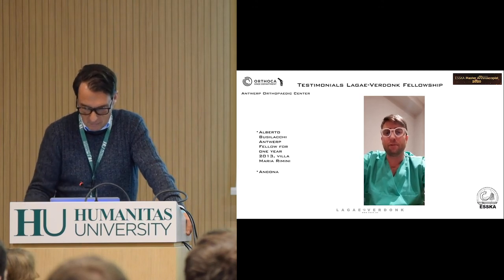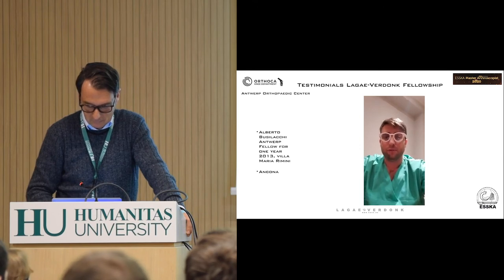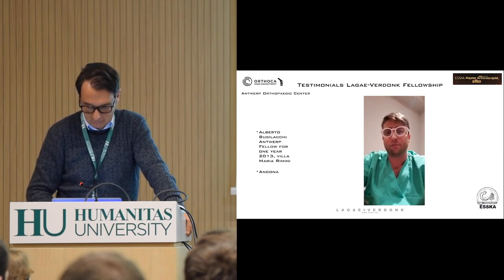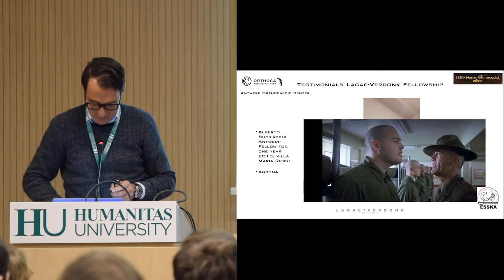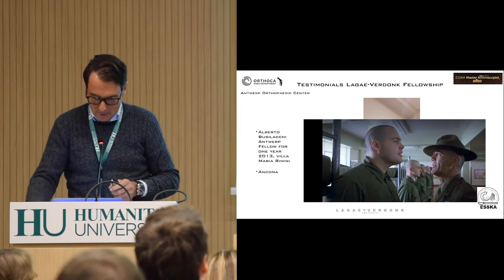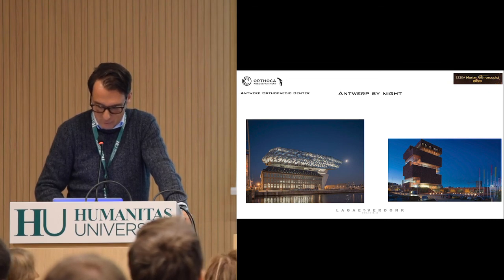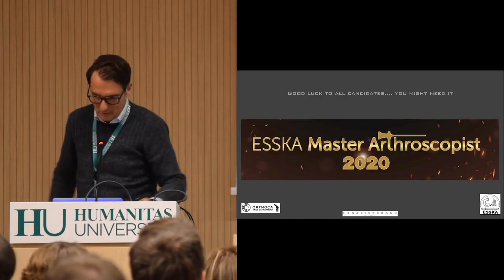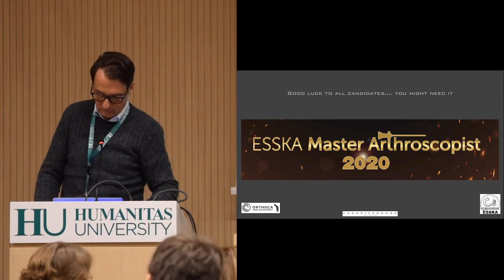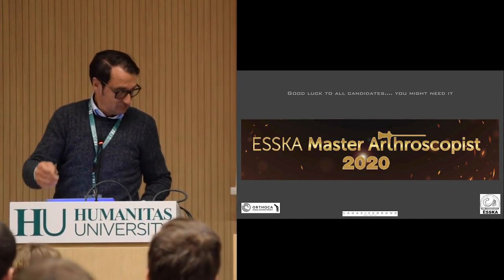I'm Alberto Gusilacchi from Italy. I was a Kunz fellow and I can tell you — he's the man. He will teach you how to put the right portals in your knee, but be ready: if you're wrong, he will treat you like Private Pyle from Full Metal Jacket. Finger crossed — good luck everybody! He survived, don't worry. He's one of my friends. Hope we're going to have a good time in the lab. We'll teach lots of things. I wish everybody good luck, big fun — make the best and go for the win. Thank you very much. Francesco Pervisa is the second win of the Master Arthroscopist.